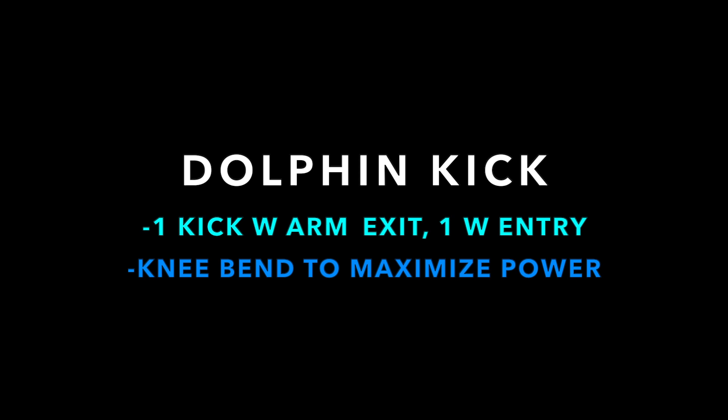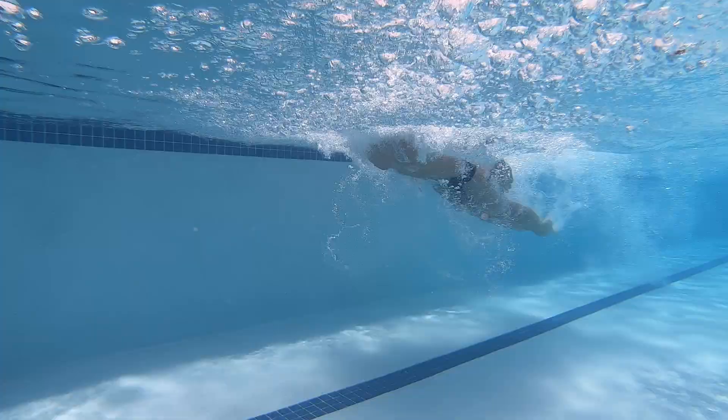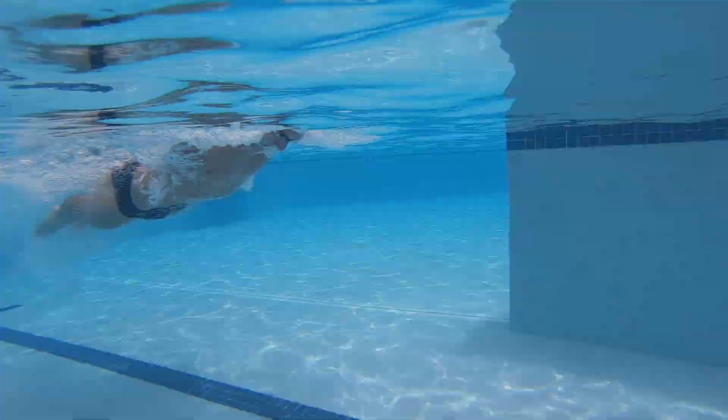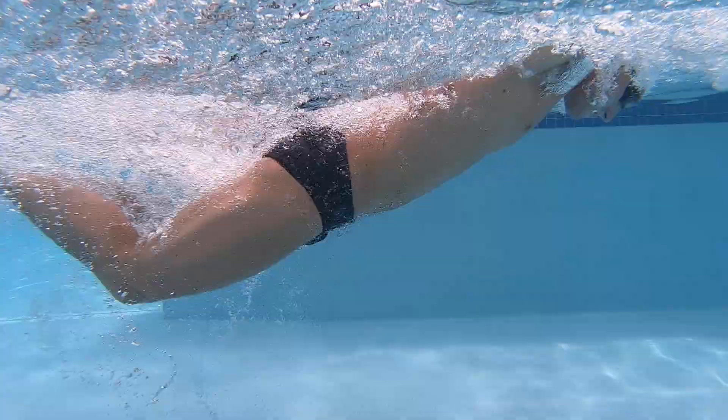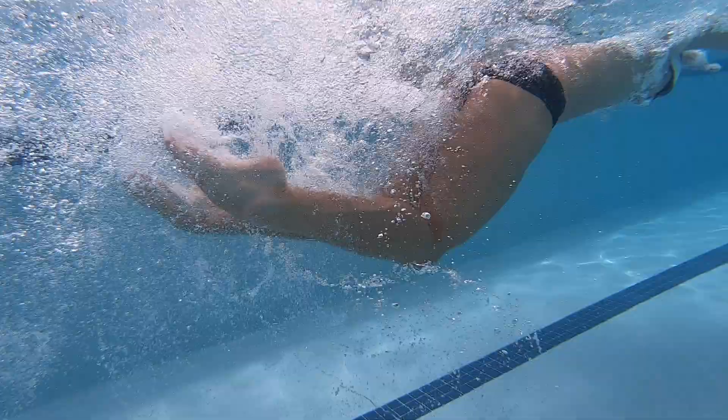The kick is where a lot of people don't generate nearly as much power as they could. You want to time your kick in butterfly so that one kick happens about when your arms come out of the water, and an even bigger kick happens when your arms are coming in the water. Great ankle flexibility is crucial for having a strong dolphin kick. If you watch Caleb Dressel or Michael Phelps swim butterfly underwater, you'd notice that their knees bend to almost 90 degrees. Most people don't bend their knees nearly as much as they should.